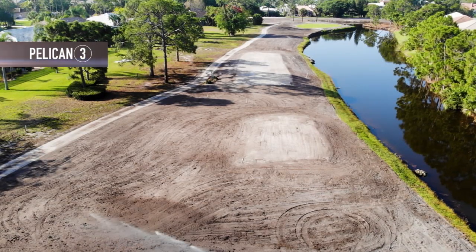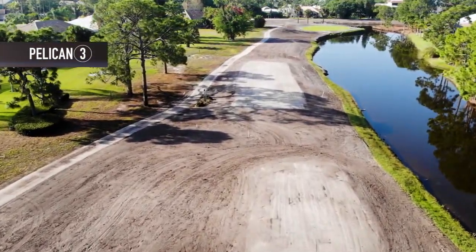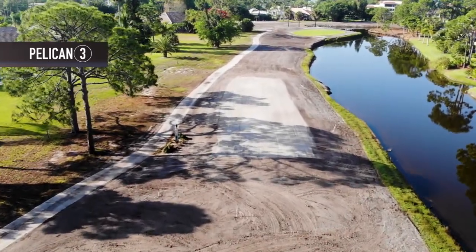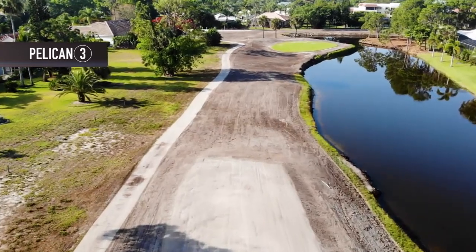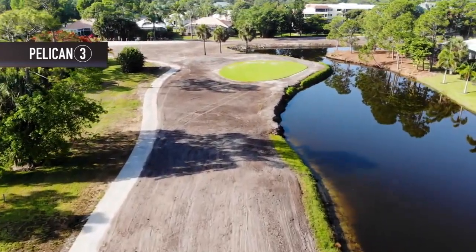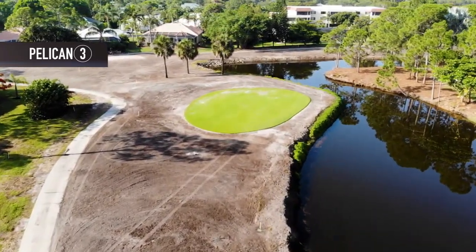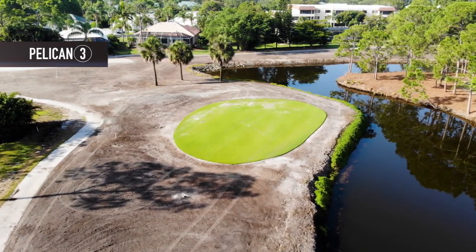Pelican 3 tee boxes have been lasered, tilled, and rolled in preparation for planting. The short fairway has been tilled six to eight inches down, rolled, and smoothed out. You can see the contour of the entire hole that will be planted from the cart path over to the water. The condition of the green is improving daily, and the area behind the green going over to Pelican 4 tee boxes will also be planted.